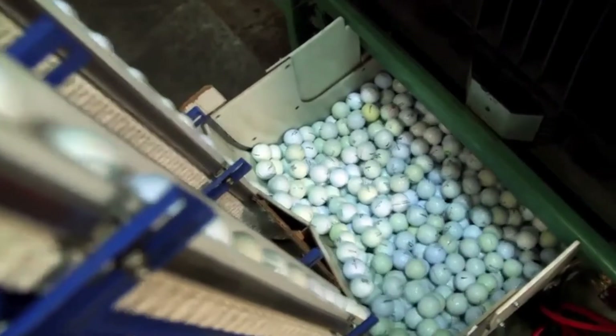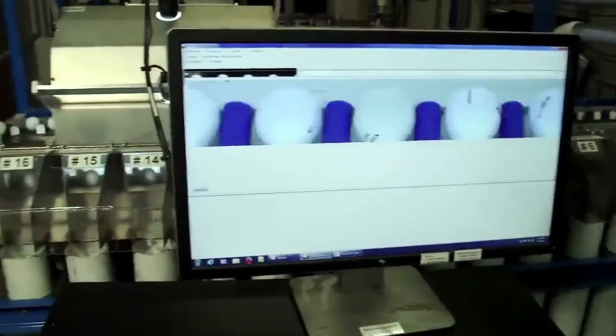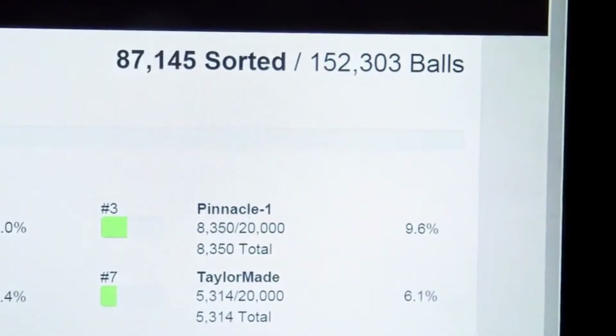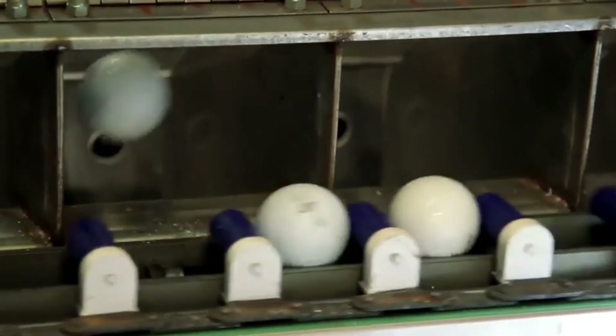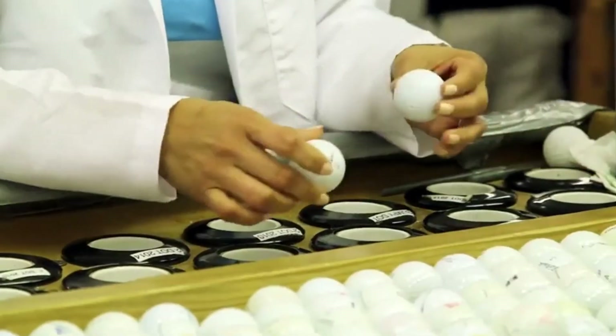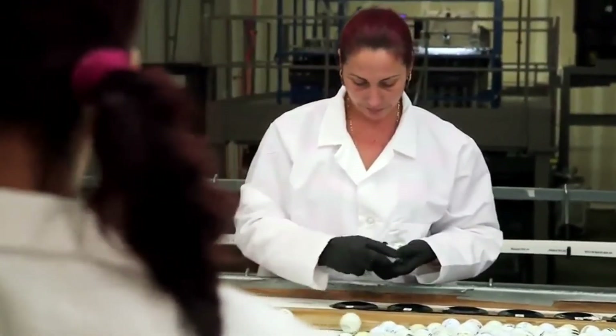Then they're removed and travel by conveyor into a sterilization bath to remove any contaminants. The balls are then dried and prepared for sorting — loaded onto an automatic sorter where a complex computer program even reads and identifies the brand. Next, the balls travel up to a grading platform and are released into a large table sorter where employees hand-inspect the recycled balls, separating them by quality and giving them a rating.